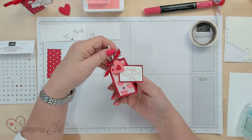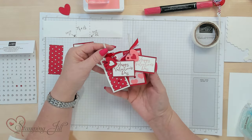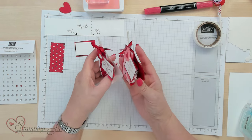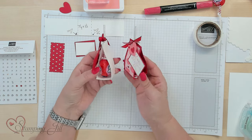Hi Stampers! Welcome to Watch It Weekly Wednesday. I'm Jill. I'm gonna show you this fun Valentine favor idea. I love red — it's one of my favorite colors. This is done with red and flirty flamingo and basic white. It's just a little holder for a sucker, or you could put some little chocolates in there, like the nugget chocolate.